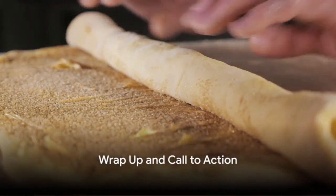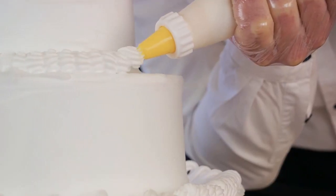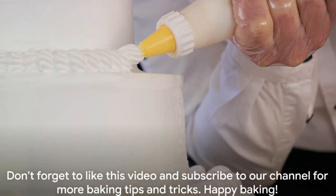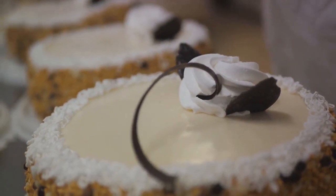There you have it — the secret to those glossy, appetizing pastries. Remember, a stunning glaze delivers that professional finish. Don't forget to like this video and subscribe to our channel for more baking tips and tricks. Happy baking!